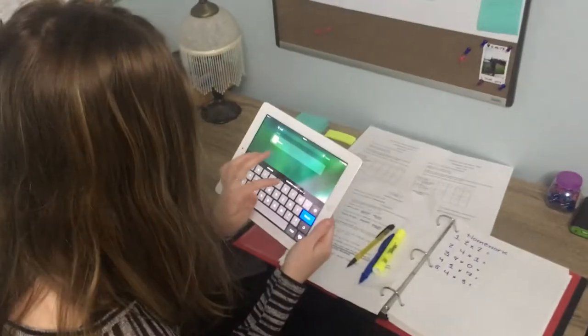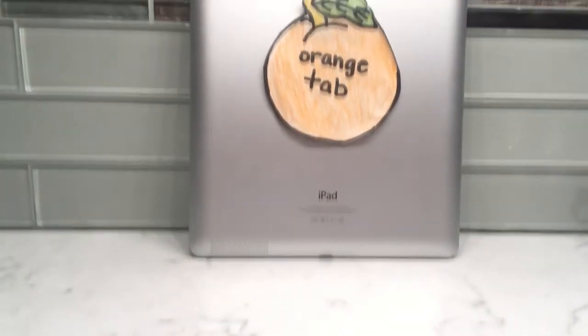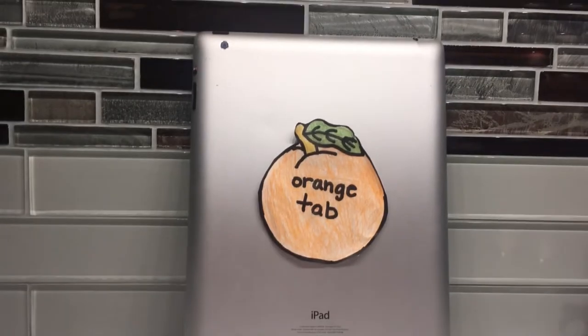The Orange Tab can be brought anywhere with you. No more having to worry about a calculatorless iPad when you go to school. The Orange Tab is simply the best because you can't compare an apple to an orange.